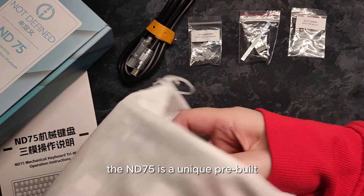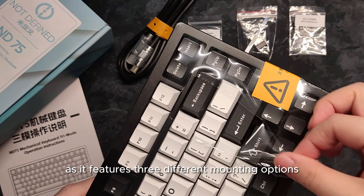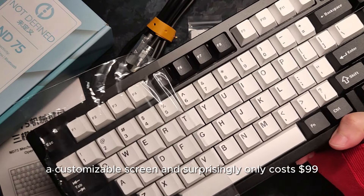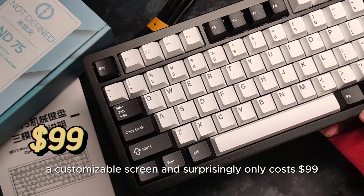The ND75 is a unique pre-built as it features three different mounting options, screwless disassembly, a customizable screen, and surprisingly only costs $99.